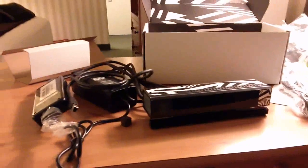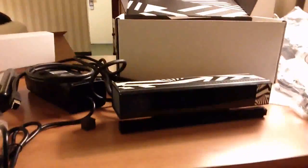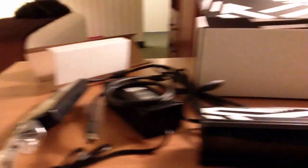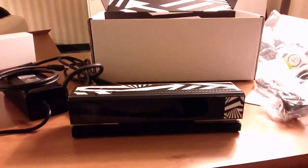So there is the Connect sensor and the box — that's everything that's in the box. The SDK is downloadable from the link provided in the welcome kit letter, although I don't think that link is live yet, so it probably requires you to log in. That's the new Connect sensor — I'll follow up in a couple of days.